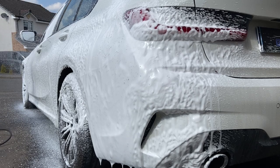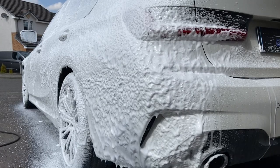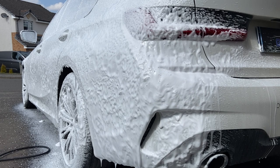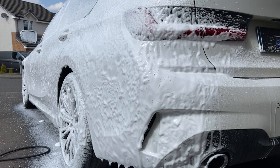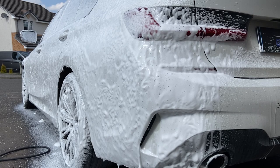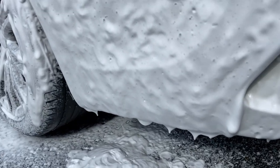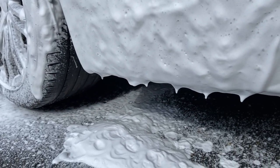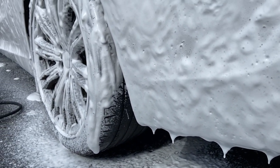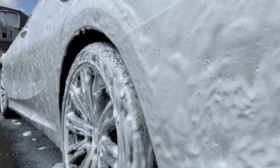Auto Glym promise a rich snow foam and it certainly is rich and thick. If you apply it nice and evenly it goes on very well and clings. If you over-apply it in layers, it'll very quickly run off the side of the car because it becomes too heavy. You can see how well it clings at the front, but if you put too many layers down it just drops right off — total waste of product. Get your technique correct and you should have quite a good experience with it.